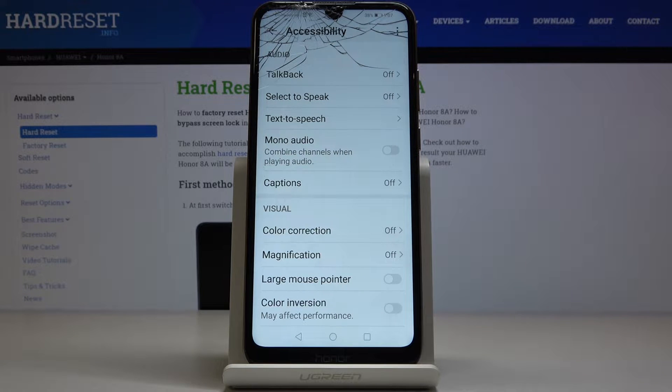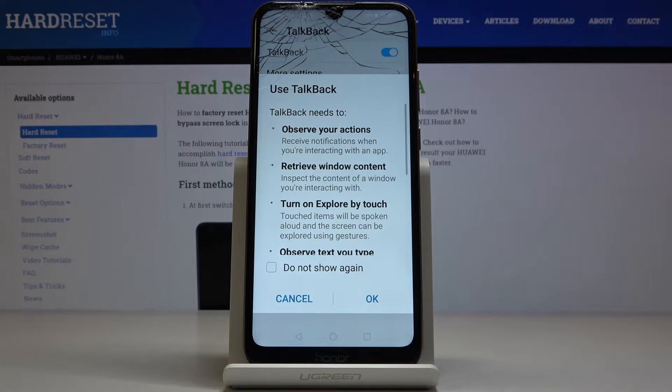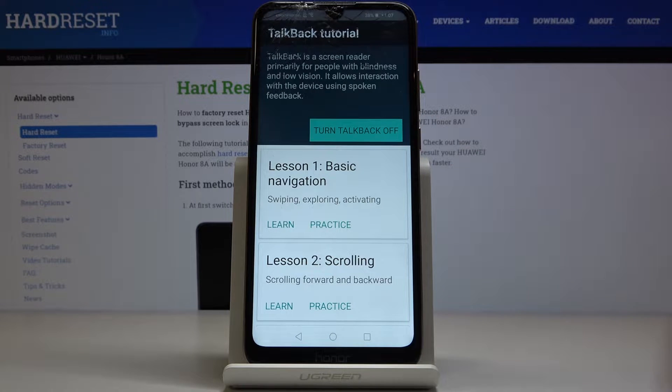If you'd like to activate TalkBack just click on TalkBack and then select the switcher. Here we've got the permissions that TalkBack needs to have and now you can check the small tutorial.